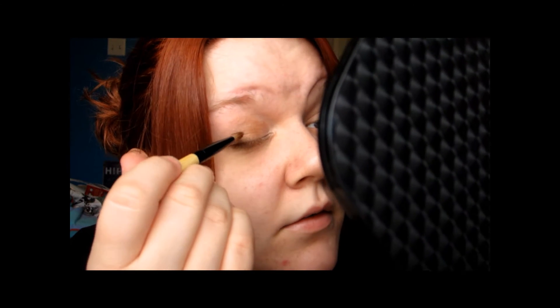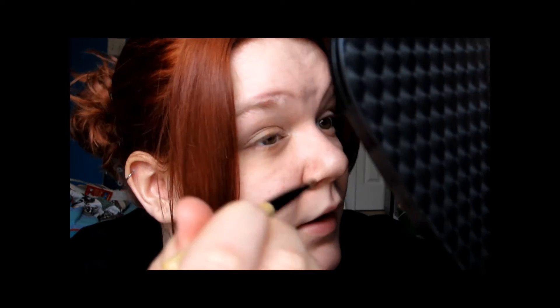With this brush, I'm going to take them and just blend them really well together — go right around the crease. Blend them all. I know you're not supposed to use your finger, but I'm going to do it anyway. Blend, blend, blend — especially this darker color right here. I'm definitely going to blend that out.